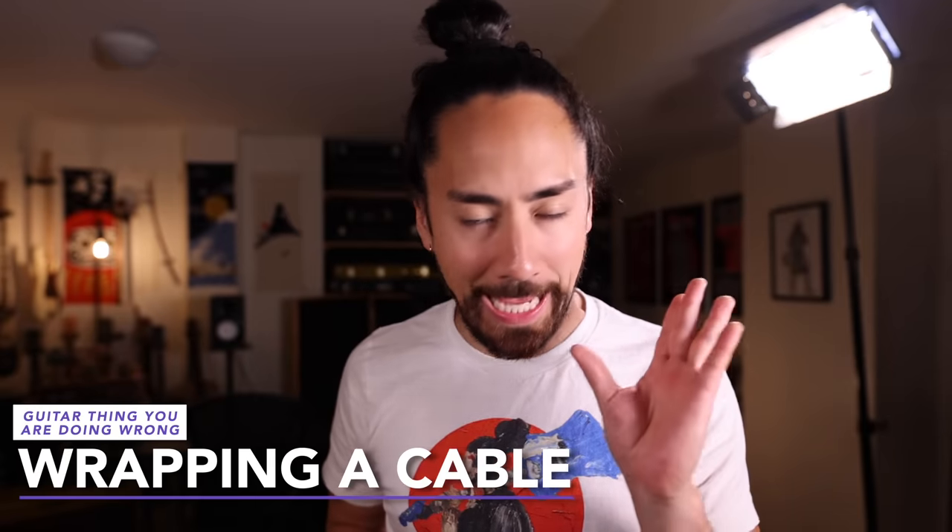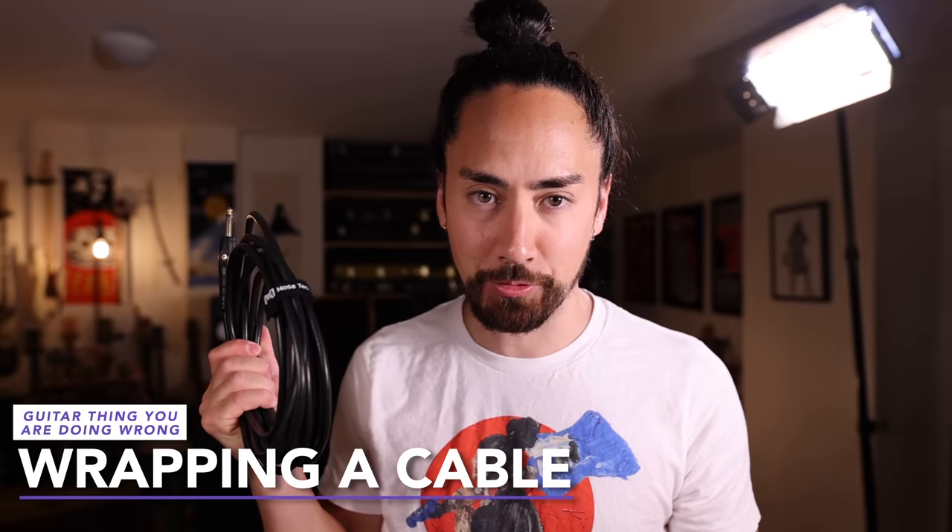It's painful seeing how many people wrap cables the wrong way. You got this one where you're just giving her with your forearm, or just spiraling it over and over again. When you unwrap those, you're going to get knots, you're going to get your cables bunching up like this. Let me show you how to make every roadie, every sound guy, every engineer love you for the rest of time.